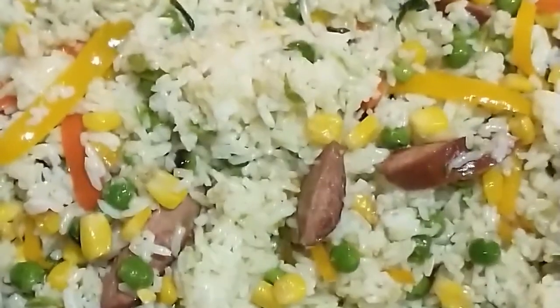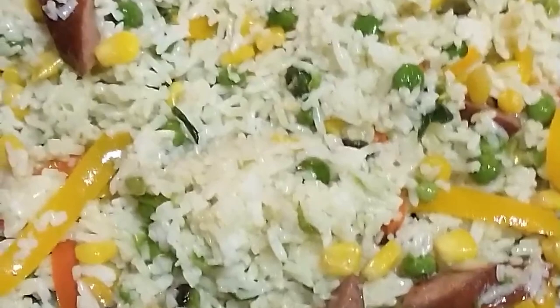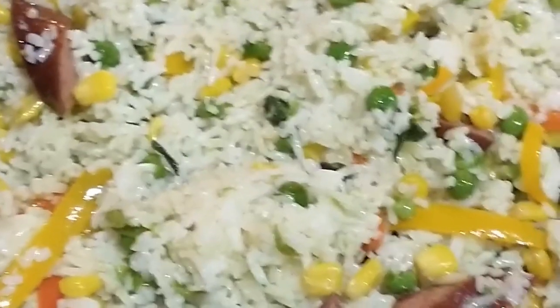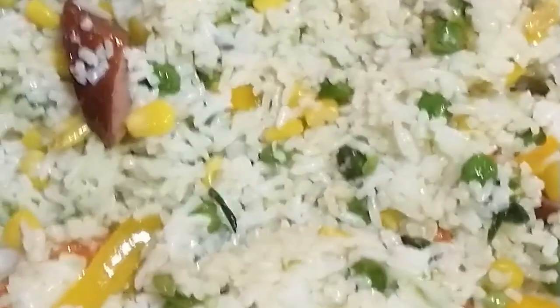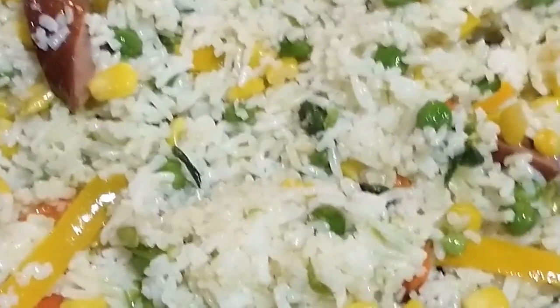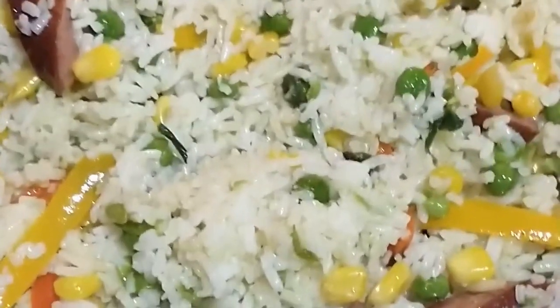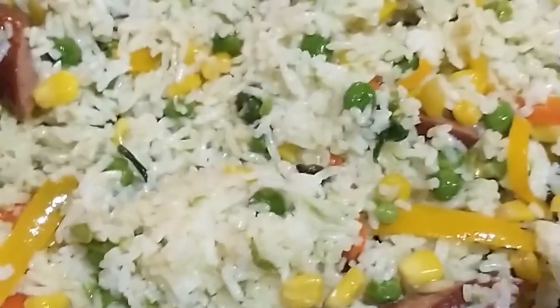I added in my rice and all I did was give it a really good stir to mix and incorporate everything together. I'm going to cover this and let it cook for another five to seven minutes, and that'll be it. It doesn't cook very long because the rice is already cooked and the vegetables are already cooked.